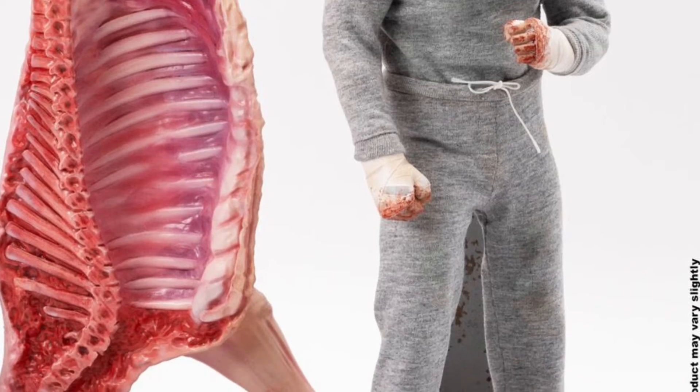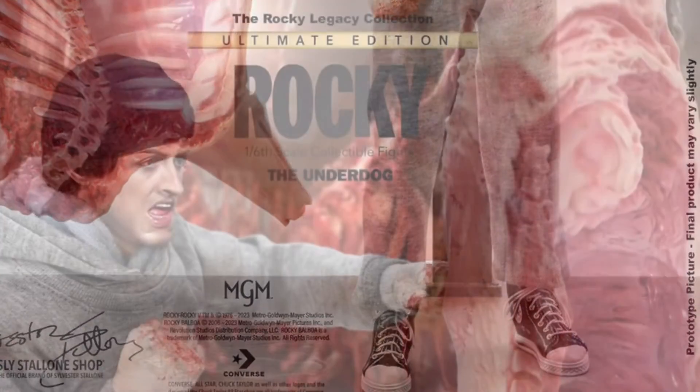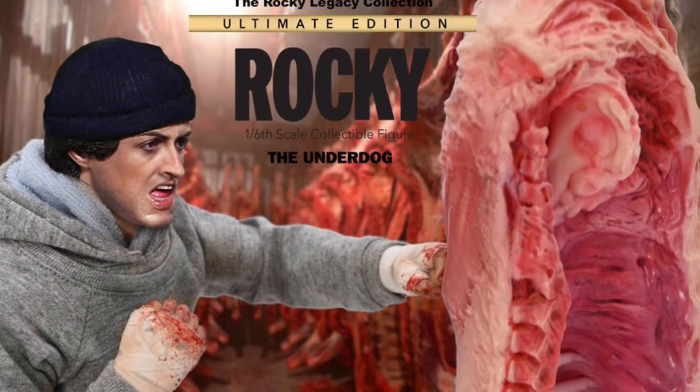Amazing, just amazing. And then, of course, with the Philadelphia steps as well — the iconic scene of him running up the steps.